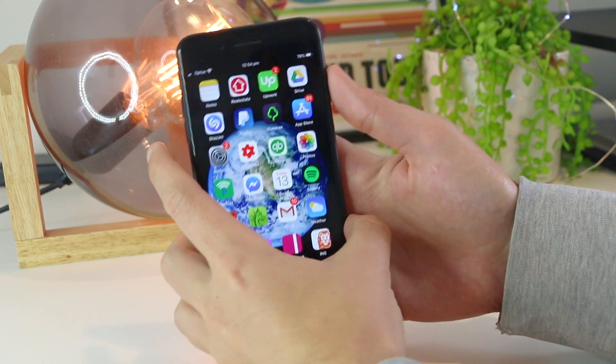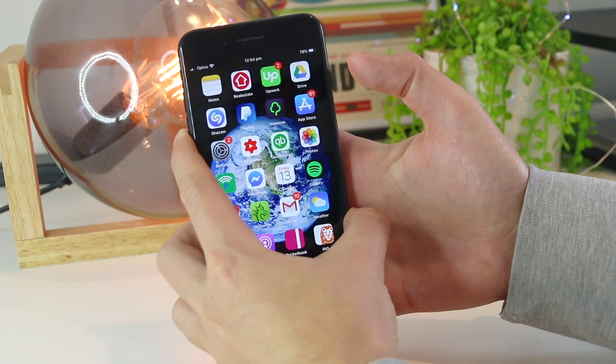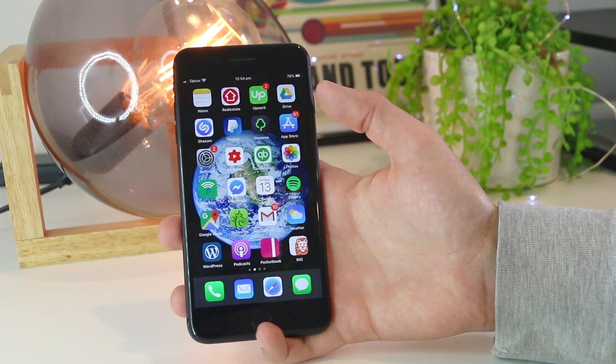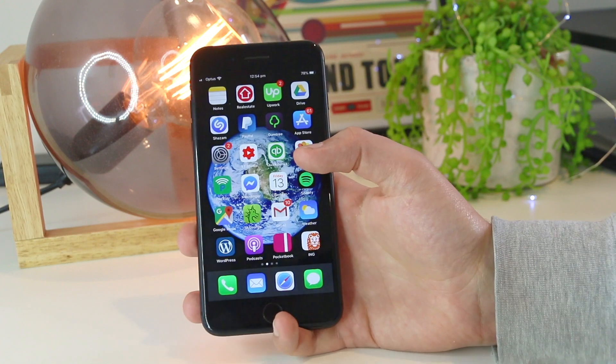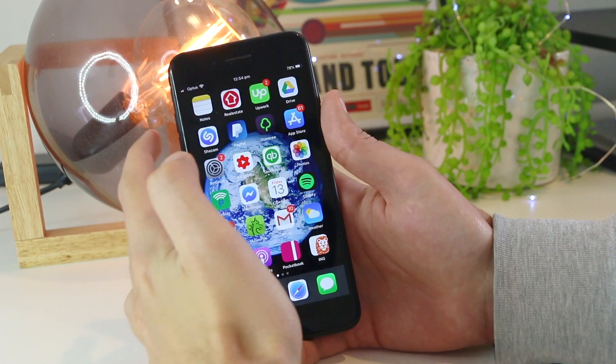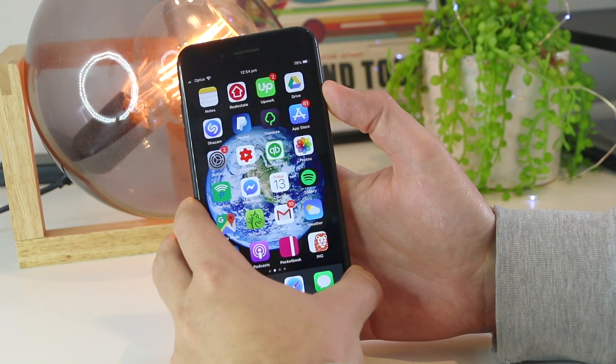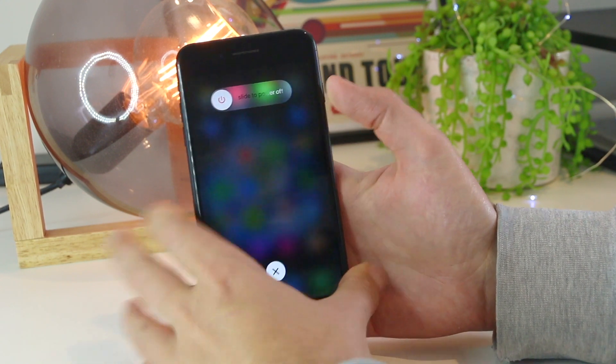If you have the iPhone 7, you can restart your device by pressing the volume down button and the lock screen button together for around 30 seconds or until the device restarts. And if you have the iPhone 8 or above, you can restart by pressing the volume up, volume down, and the lock button for around 30 seconds or until the device restarts.